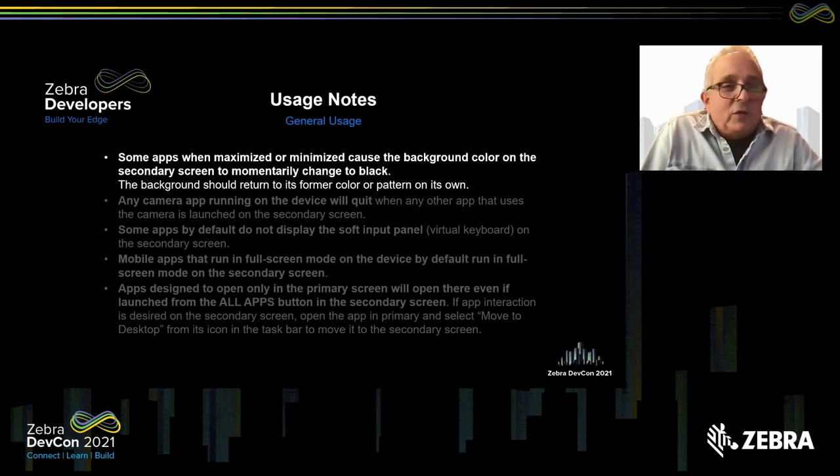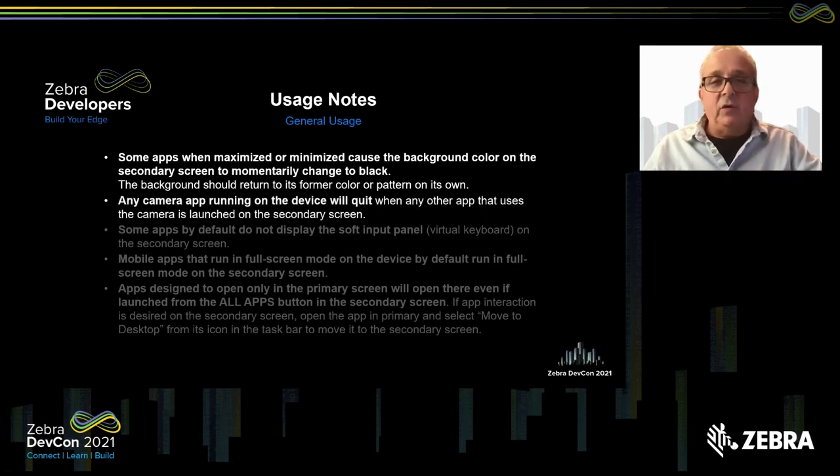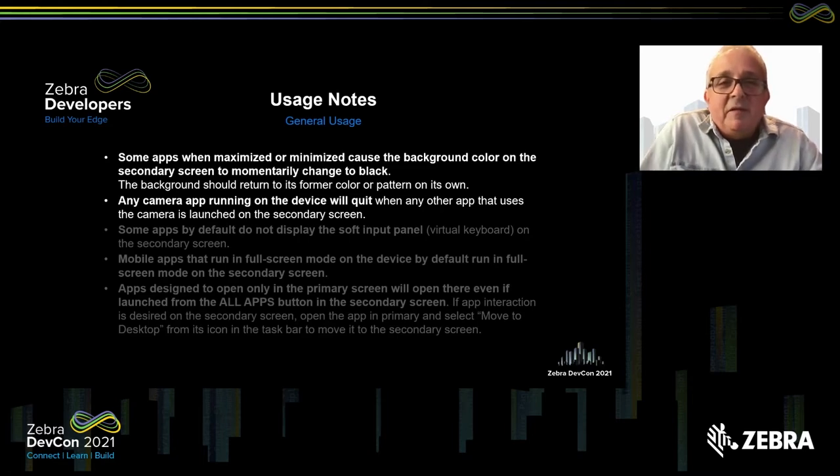On to the usage notes. These notes represent behaviors inherent in the solution, some of which are out of our control due to Android limitations, and some that we're actively working to improve. Some apps, when maximized or minimized, cause the background color on the secondary screen to momentarily change to black. It doesn't affect the application's performance — it just changes the background color for a moment and should return on its own.